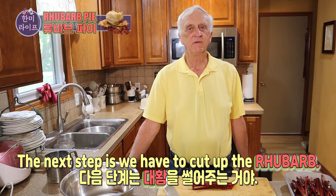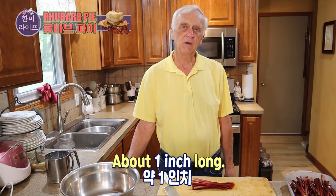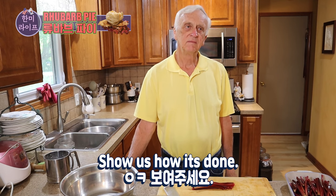Our next step is we have to cut up the rhubarb. How small pieces are you going to cut? About one inch long. Okay, show us how it's done.